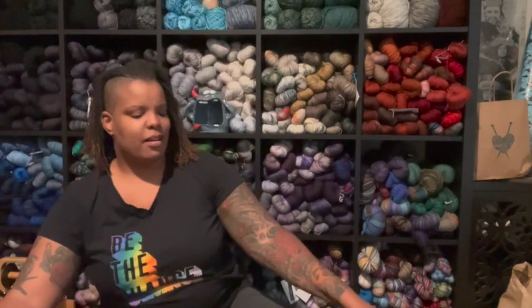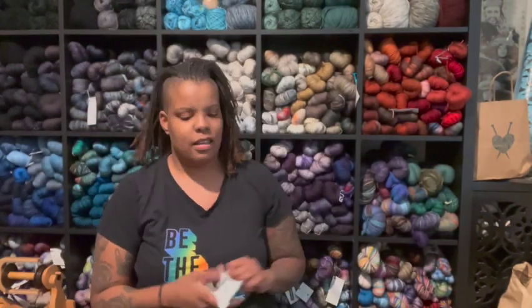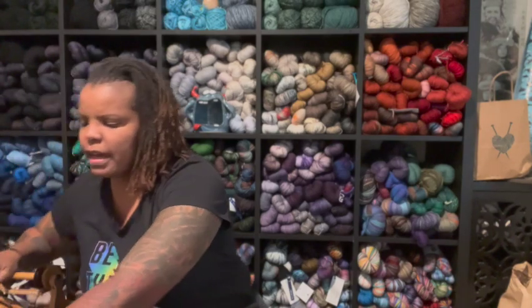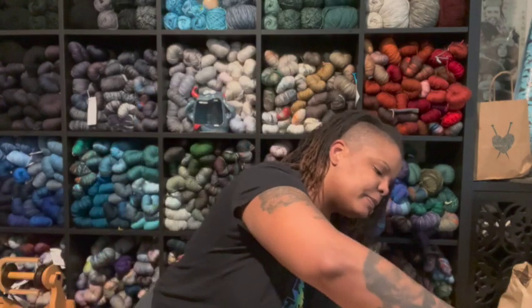Hey guys, this is not an episode, this is yet another unboxing. I'm gonna take my hair down because it's giving me a headache. The day is almost over, I am glad. I've been in a mood today. But anyway, I got the second spinning wheel today, it's in a much larger box so let's open it and then I'm gonna go make dinner. Y'all know me and sharp objects — it's a bad idea.